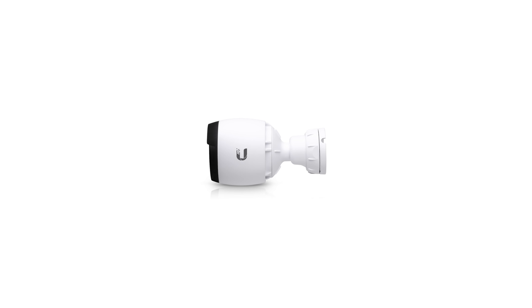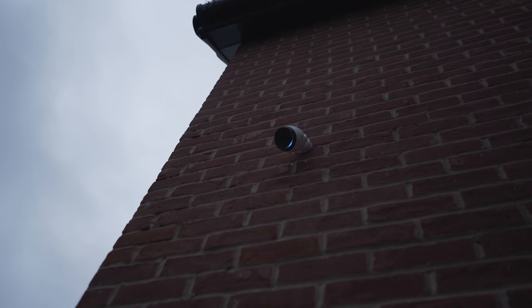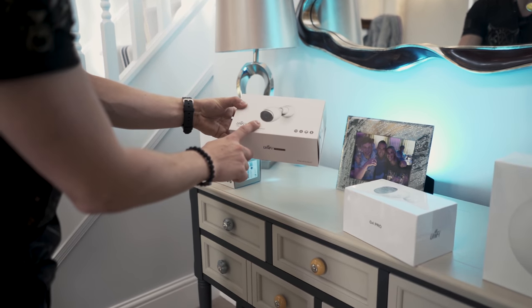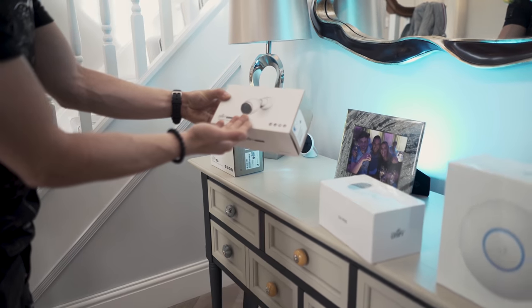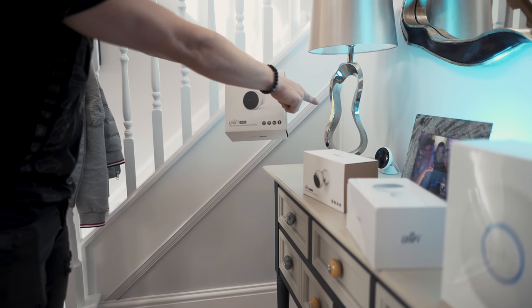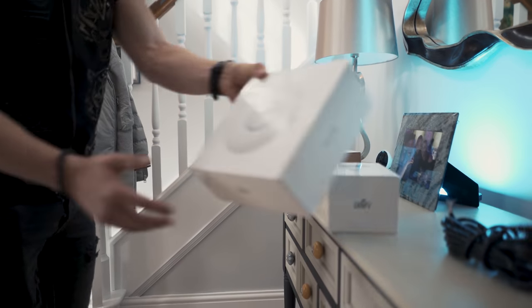We've got a couple of cameras from Ubiquiti. This is the G4 Pro — it has an awesome blue ring that goes around and circles when it detects motion. We've got the G3 camera, which is the same as the one we installed in episode one, except it doesn't have pro features like optical zoom. This is a wireless camera, which is actually going to replace a Logitech camera on the console table. And then this is an awesome access point, the Nano HD, that we're going to install in the master bedroom.